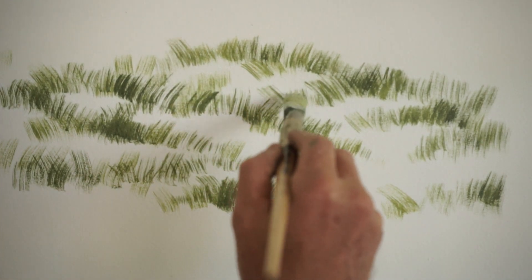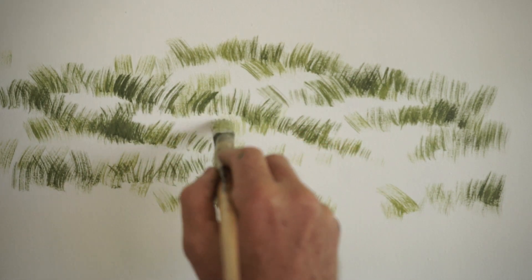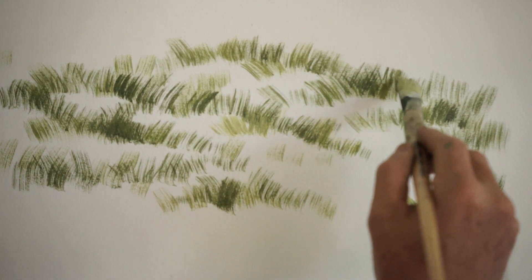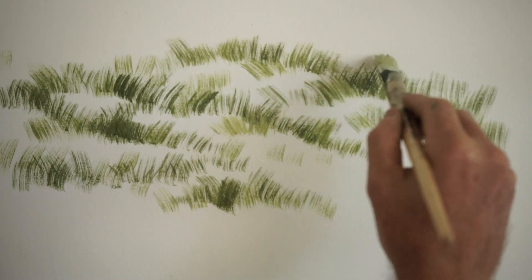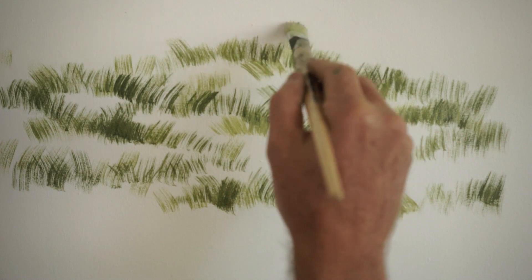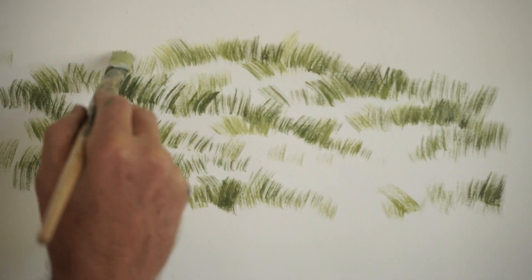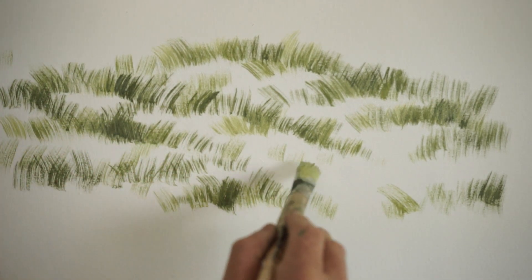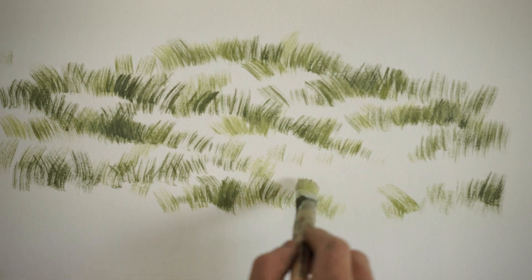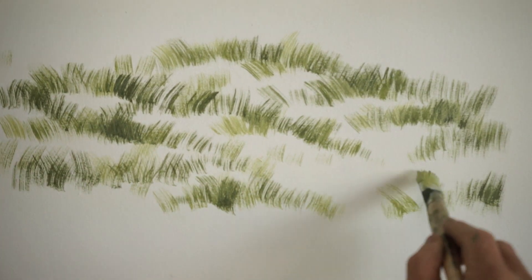I've added a pile of white to that and a tiny little bit of cadmium yellow medium again, and I'm just going to put a couple more little highlights here and there. The trick with this is to get plenty of paint on your brush, but just use the tip and be very, very gentle. Just let your brush do all the work.